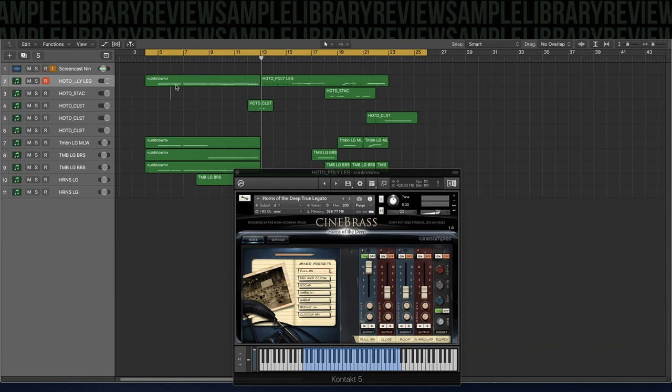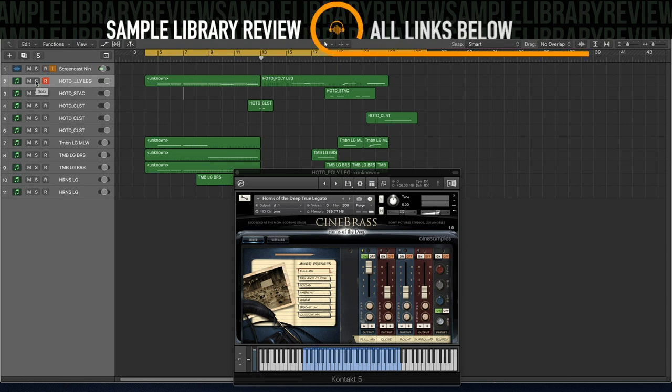So what I've done is break down a little bit of the way this piece is, so you can hear the instruments performing together and alone. First up, let's just listen to the Horns of the Deep polylegato patch.